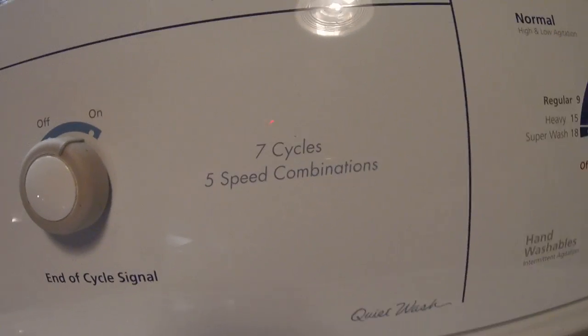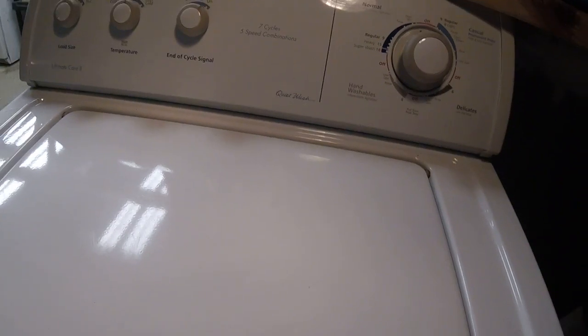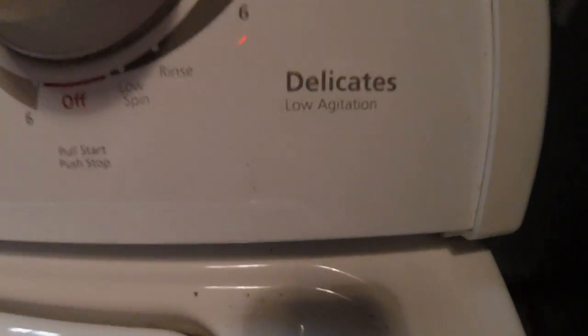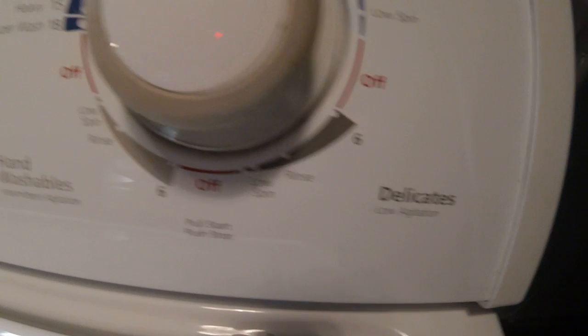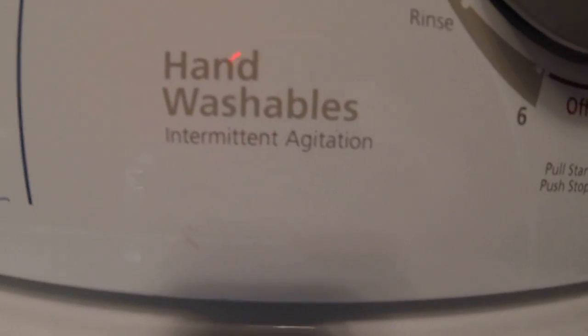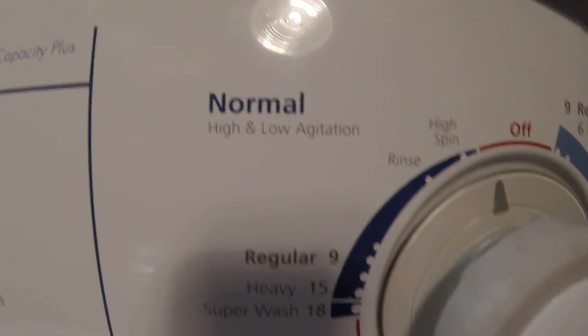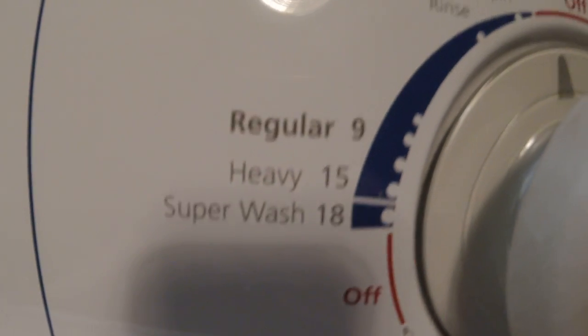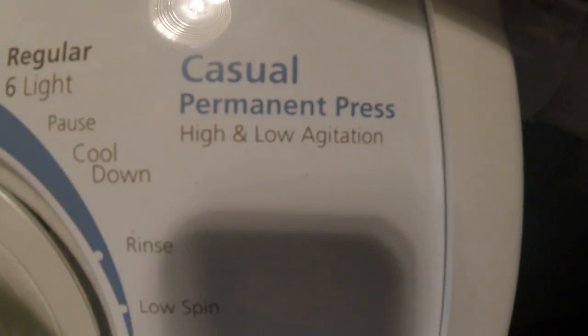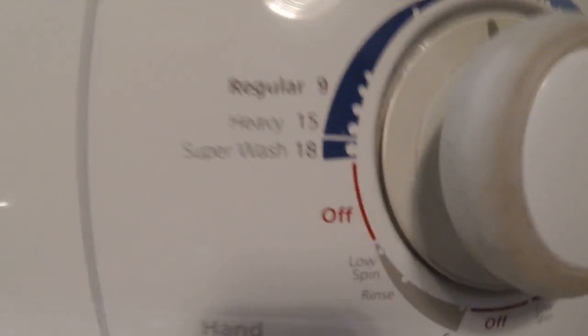It's got seven cycles, five speed combinations with quiet wash, commercial quality, and super capacity plus. When they say commercial quality, they mean good heavy-duty quality materials. It's got delicates and hand washables with intermediate agitation, normal with a superwash high and low agitation, and casual permanent press with high and low agitation.